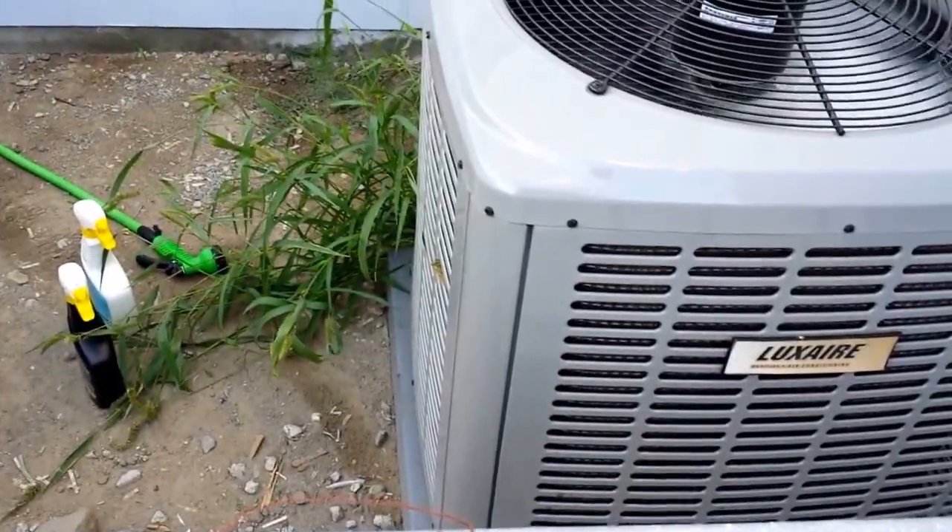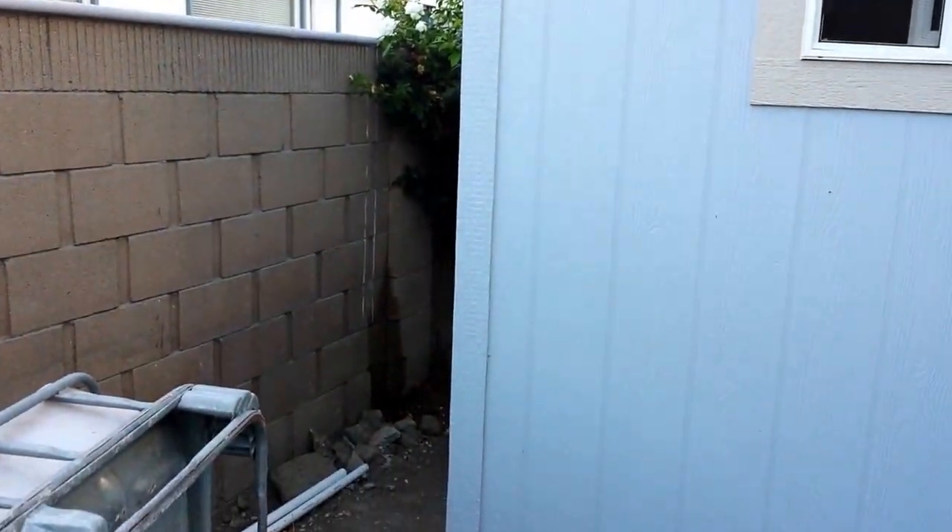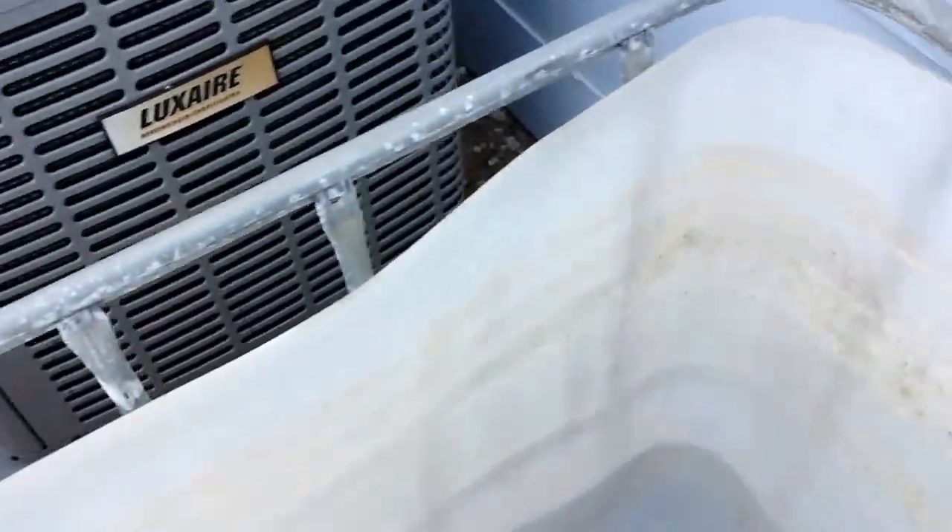Look at those nice healthy weeds — aren't those healthy weeds? The rosebush is doing well. I wish I could do something about the arachnids around here, really.